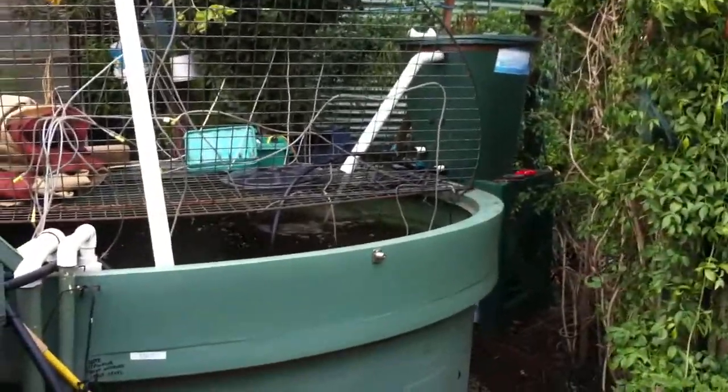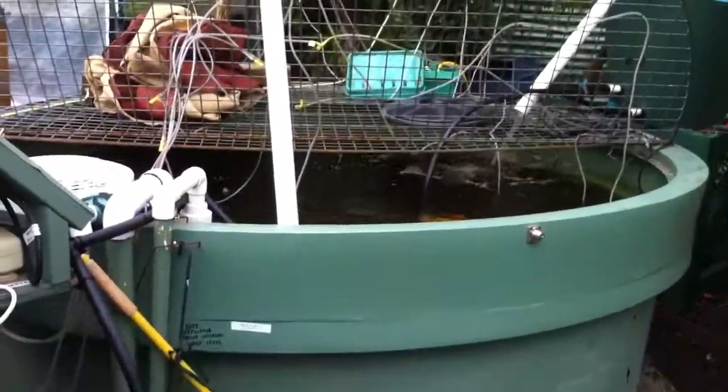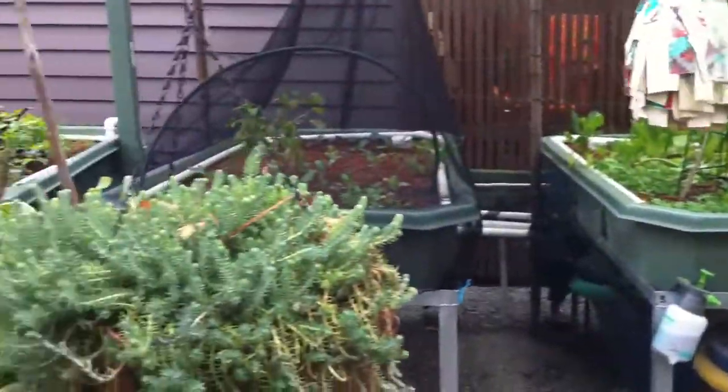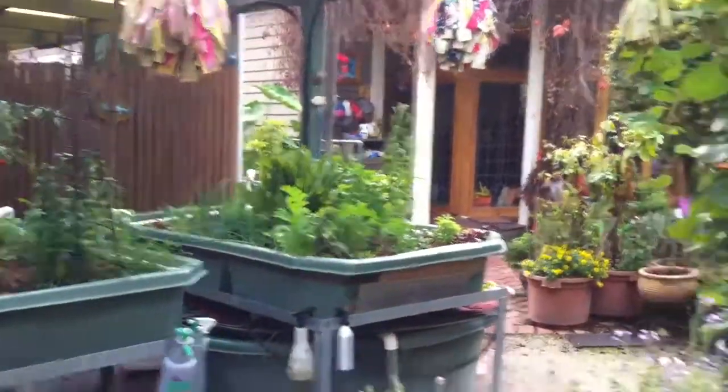Hi and welcome today. I'm at my friend Annette's house. She has, as you can see, a slightly larger system than me — a 3000 litre tank. If I spin round here, we've got 1, 2, 3, 4 and 1 over there — 5 grow beds.